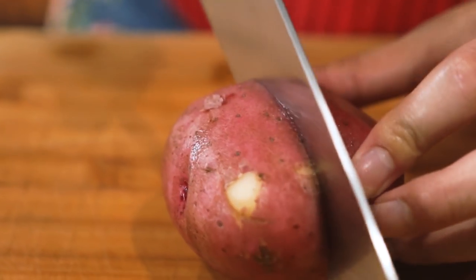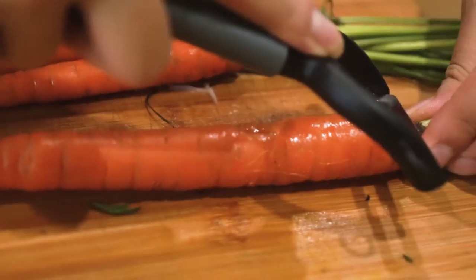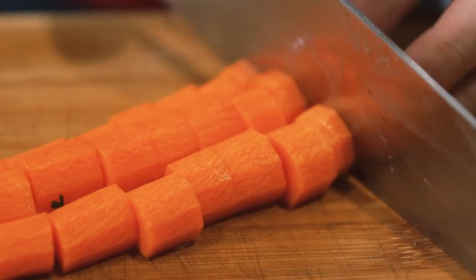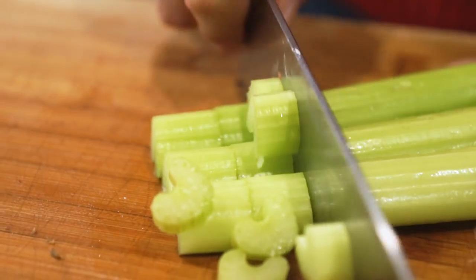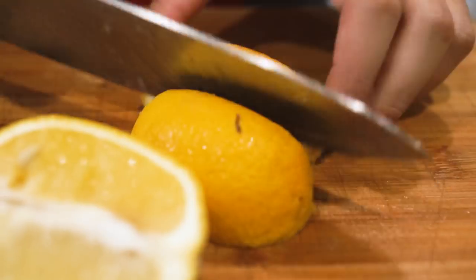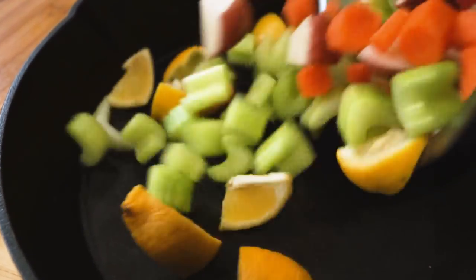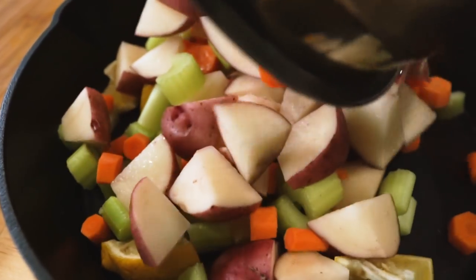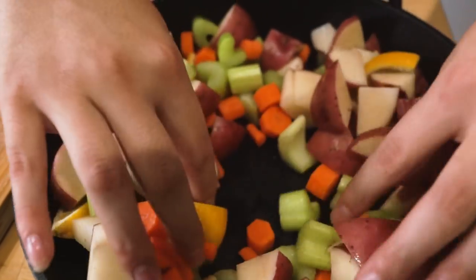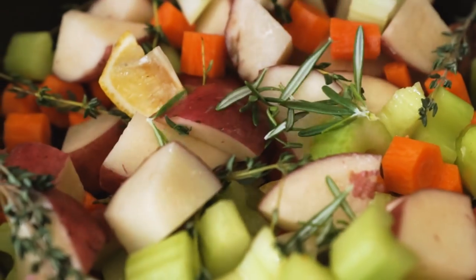Start off by washing and drying two to three small potatoes, cutting those into small cubes and setting them aside in a bowl, along with three to four small carrots chopped up into about the same size as the potatoes, three stalks of celery chopped the same size, and about half a lemon sliced the same size. Toss all those together and add them to the bottom of a cast iron or oven-safe dish, preferably something round, leaving a small hole in the center so the cauliflower can fit. Then add some sprigs of thyme and some needles of rosemary, mix that all together and create your hole again.